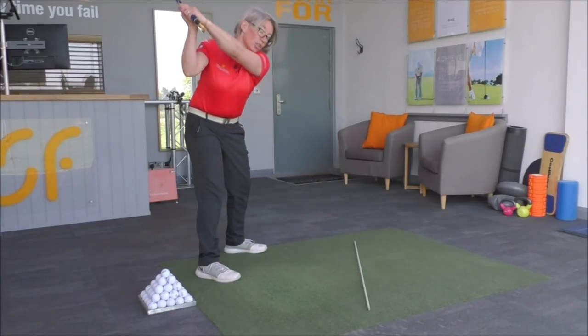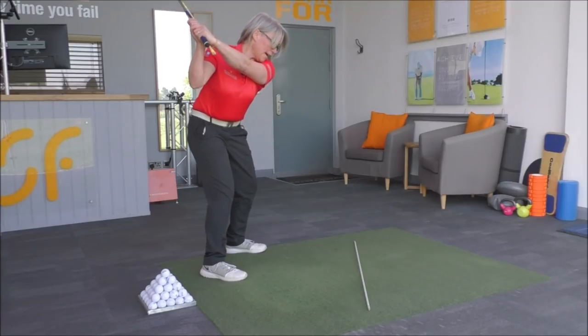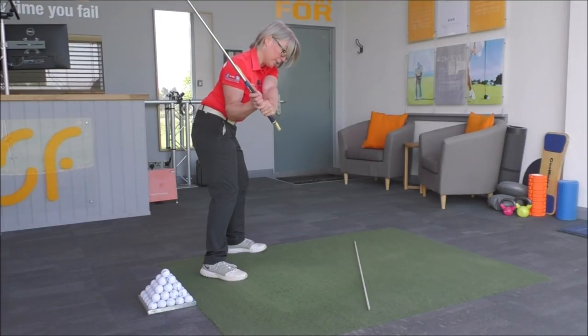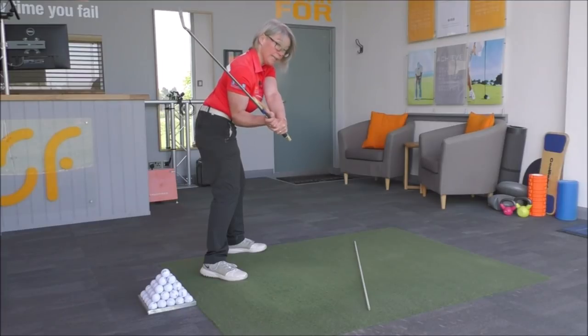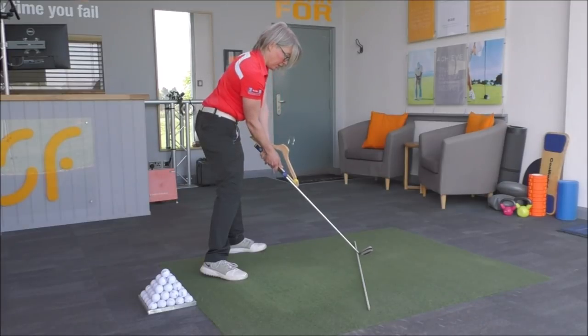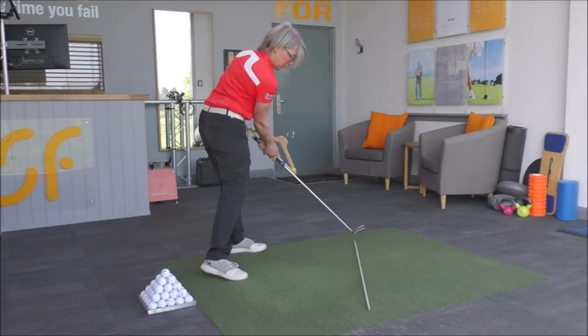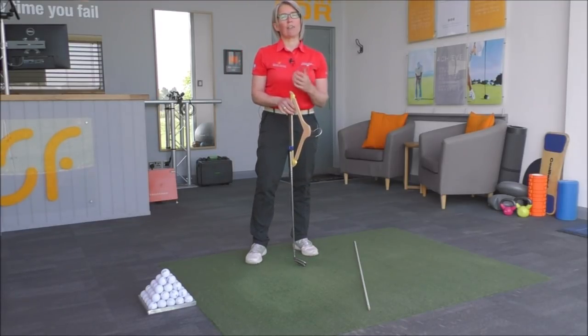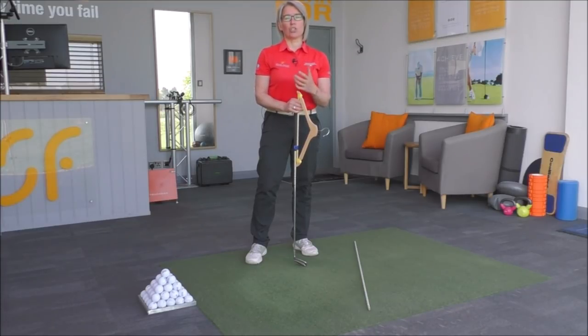So if you work on that move from the top — turning the legs, the pelvis, the ribcage towards the target to bring that hanger point along the target line to the ball, and then from there letting that hanger point to the left of the body to release the club — you'll start to hit a lot more consistently, generate a lot more power, and you should see a nice compression into the ball with the hands forward and some nice forward shaft lean. It's a game-changing golf tip.